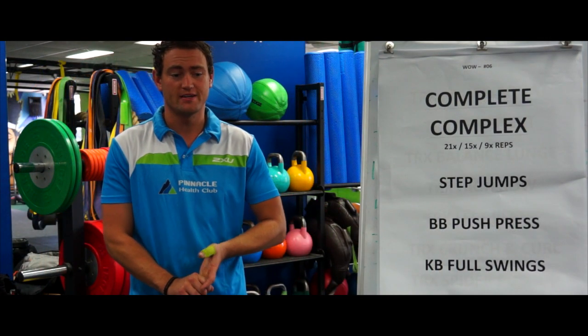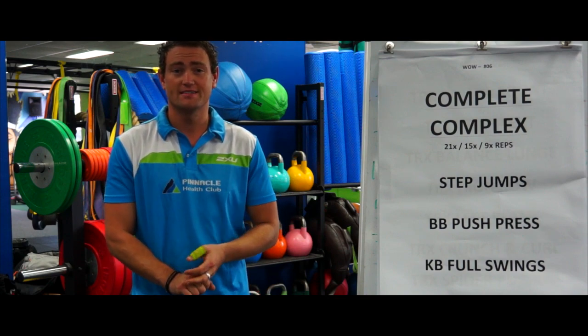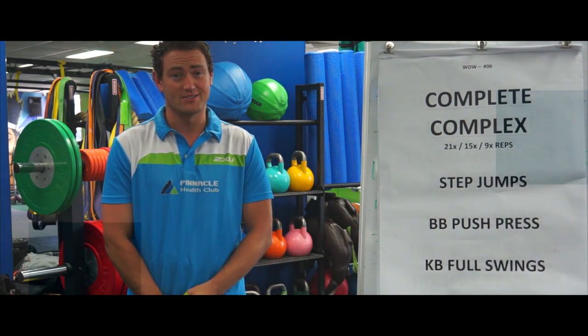Three exercises for the workout this week. It is a step up, but we're using the steps to jump up to, so it becomes a jump step. The second exercise is a barbell push press. And the third exercise is a kettlebell full swing. Let me explain these exercises to you.